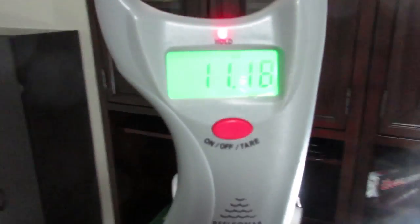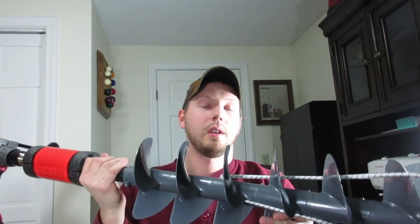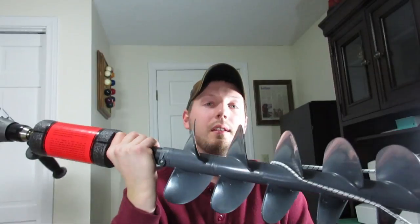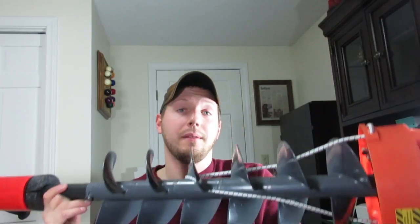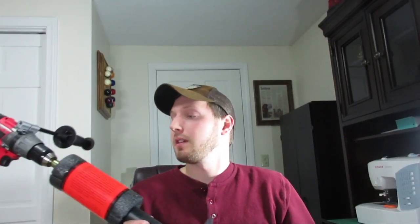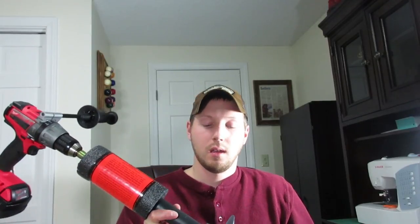Now let's see how much the K drill setup weighs — a little over 11 pounds, about 11.18. So this setup is about 17 pounds lighter than my gas auger, and that was without any gas in it, so the gas auger will be even heavier with fuel. This thing is just a ton lighter and it's going to make me a lot more mobile on the ice and hopefully get me on top of some more fish.